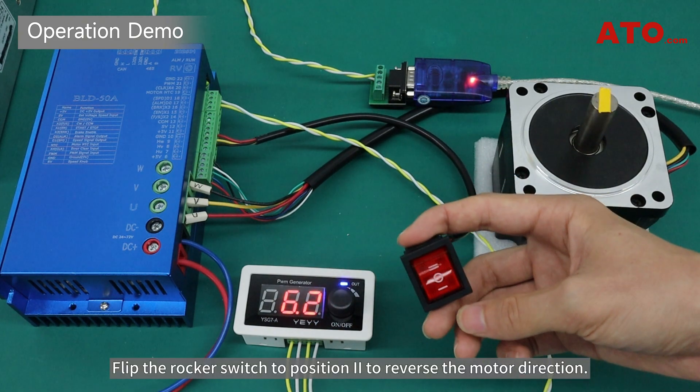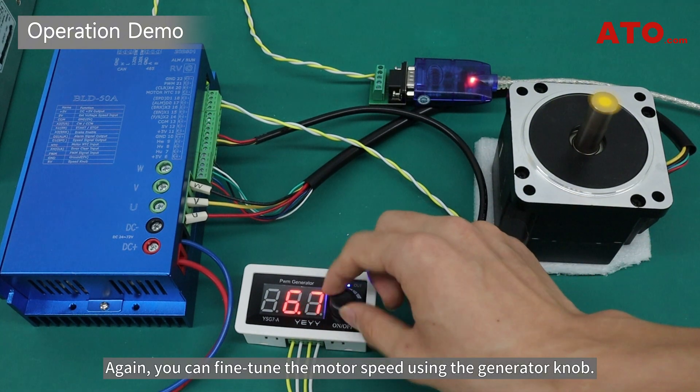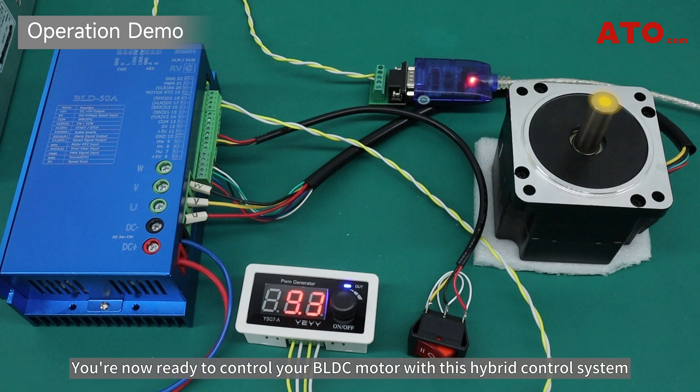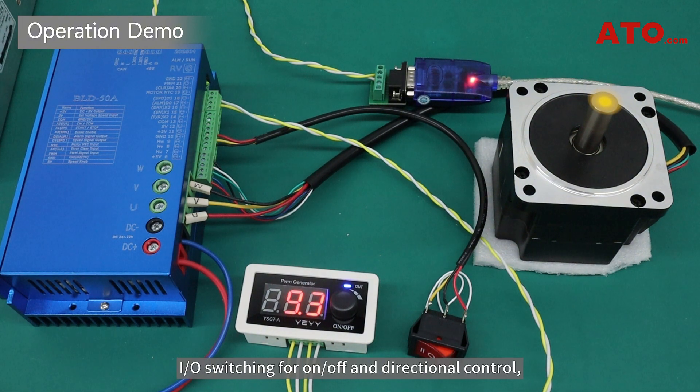Flip the rocker switch to position 2 to reverse the motor direction. Again, you can fine-tune the motor speed using the generator knob. You're now ready to control your BLDC motor with this hybrid control system — RS-485 communication for digital control, I/O switching for on/off and directional control, and PWM frequency for precise speed regulation.